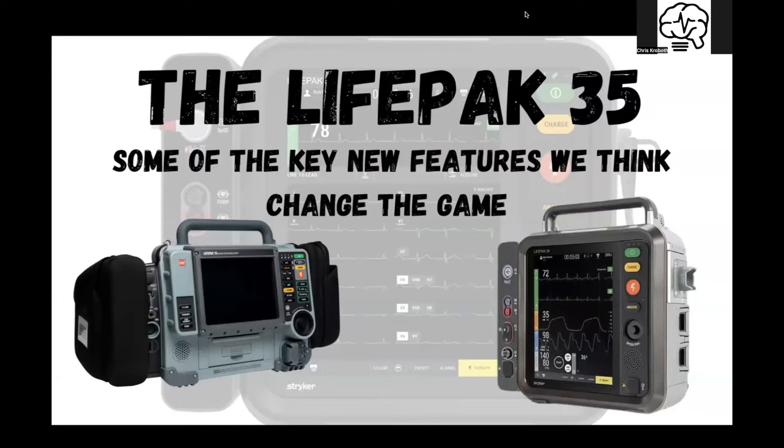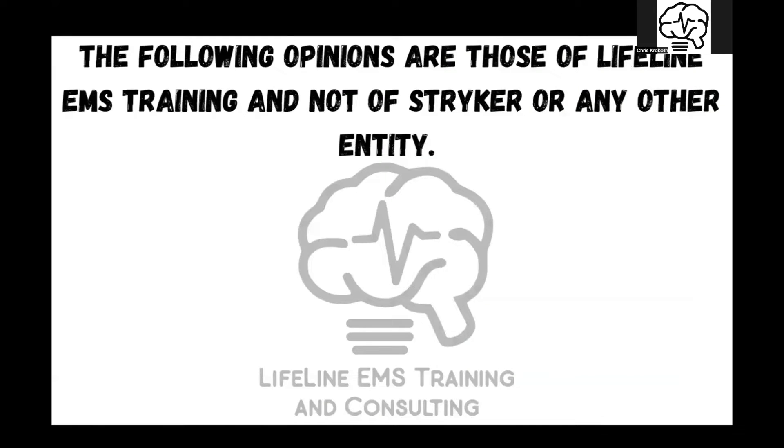Hey guys, Chris here from Lifeline EMS Training. I'm going to go over some of the new features in the LifePack 35 that we think are going to help change the game for the profession, and we'll correlate them to the LifePack 15. We'll show you what's new in the 35 and how it used to work or how it works in the 15. Our opinions in this video are of Lifeline EMS Training only and are not of Stryker or any other entity.